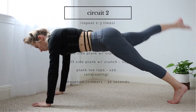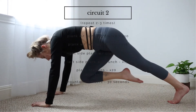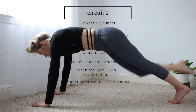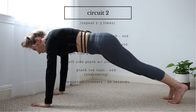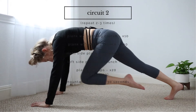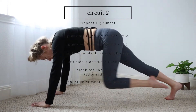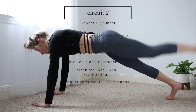Now we're getting right into circuit two. I know it looks like this circuit has a lot more moves than the first one, but I just wrote out each side when we do it, so it does look like a bit more. I know this move can be really challenging, so to modify it you can bring that other knee down — the one that you're not kicking back — and that can help stabilize you, and you're still going to feel it, I promise.